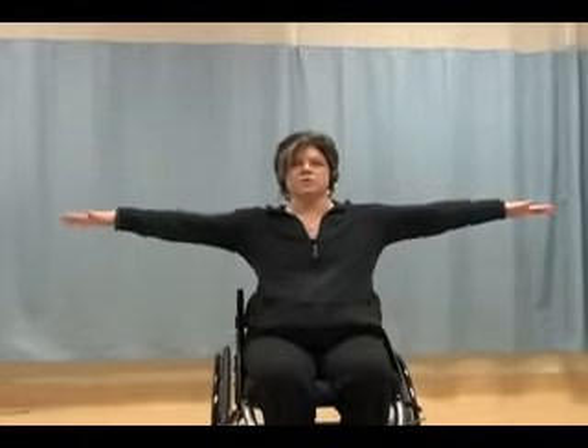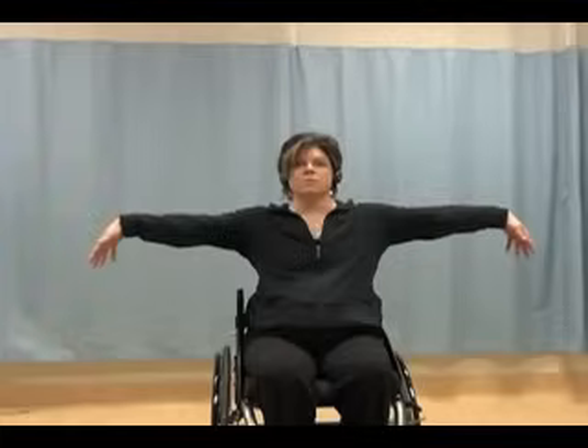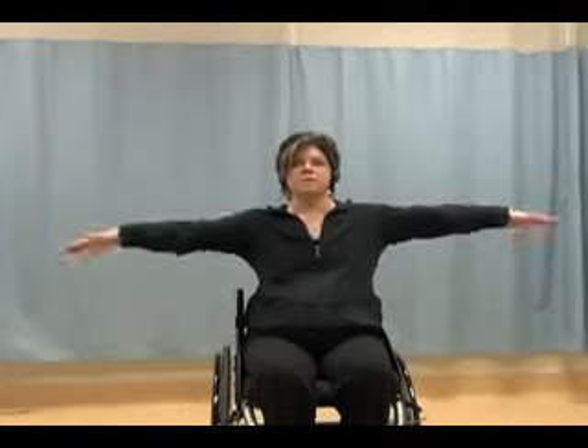Arms up to the side at shoulder height or wherever you feel comfortable. Pressing your hands up, stretching out the forearms again as we did in the warm-up. Pressing the hands down, hands up, hands down. Slowly rolling your arms down to the side. And now just swinging your arms around your waist — or you can do alternating arm cross-country skiing.